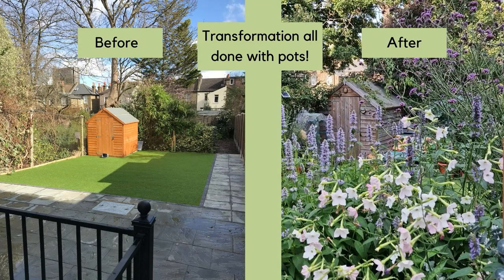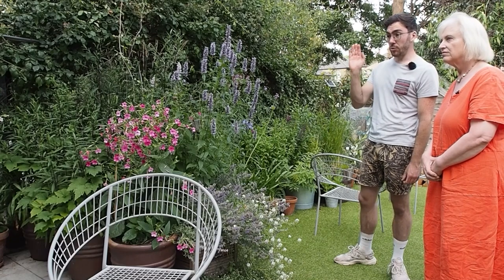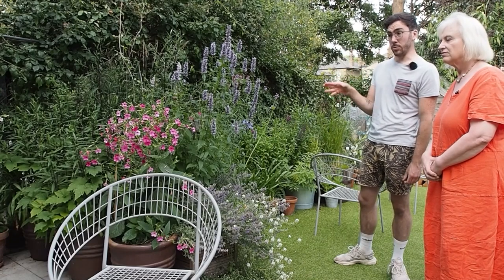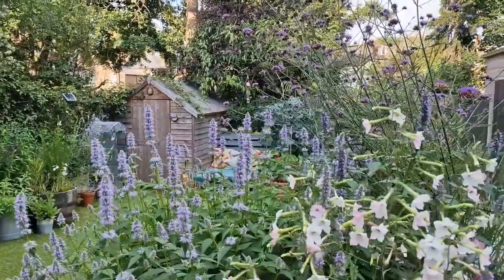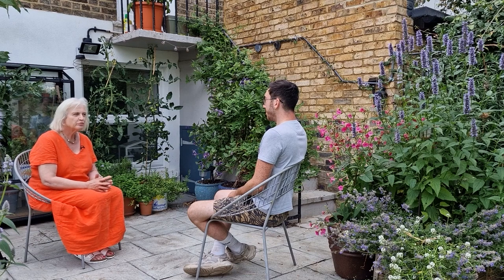Sean Mooney is a garden designer who has created an amazing, colourful, flower-filled, wildlife-friendly garden entirely out of pots in his rented home — and because he's since moved, he was able to take it all with him. On the question of failures, Sean believes you can grow more or less any plant in a pot, though there is an uphill struggle with certain species.